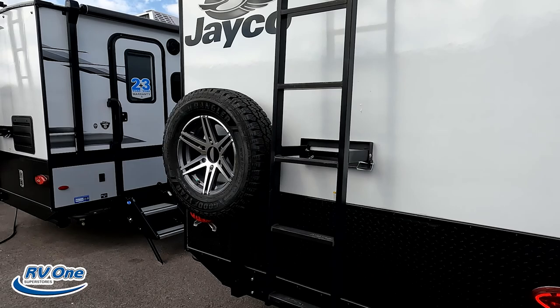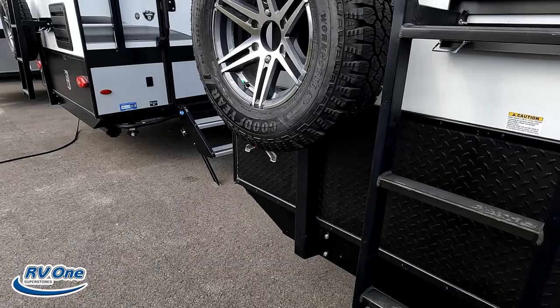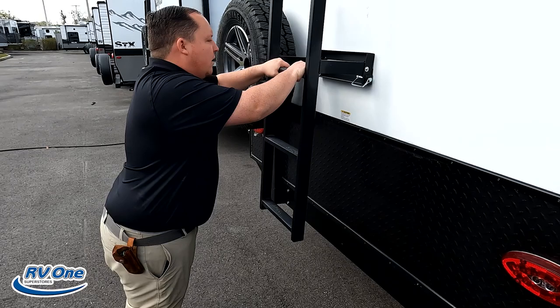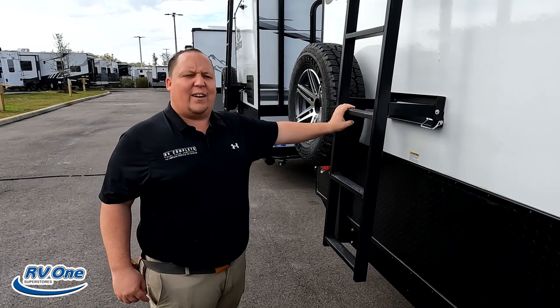Coming around the back, it has a prep for a Furion backup camera. It does have a ladder — a different type of ladder we haven't seen before. There's a spare tire carrier, and no bumper for the sewer hose, but there is storage for it right underneath. And there is a ladder to get up on the roof.